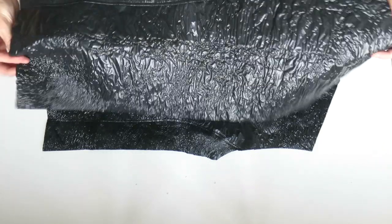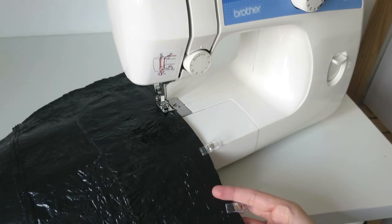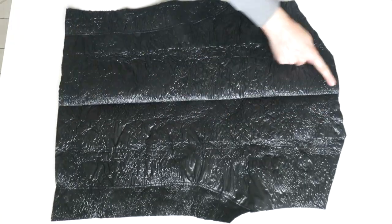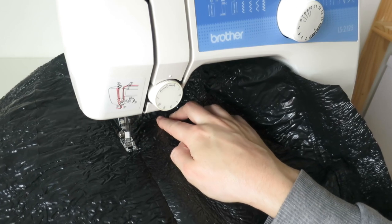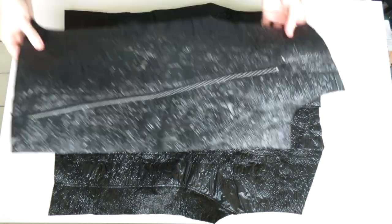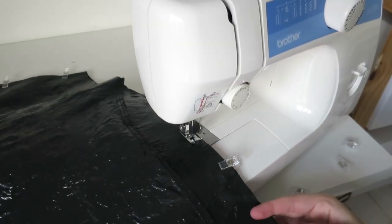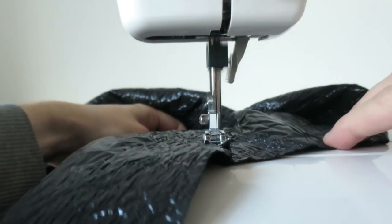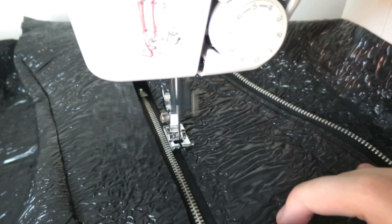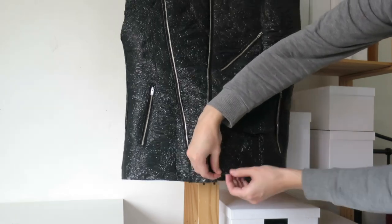Repeat that to the opposite side of the back, then we can place those right sides together and stitch along the center back. Folding that back to the right side, I'm going to do a top stitch along the center back seam. Placing my front and back pieces together right sides facing, I'm going to stitch along the sides and along the shoulder, then go ahead and top stitch along the seams. On the front right side I'm just adding another zip to match the left side, again just top stitching in place all the way around on the edge of the fabric. To finish the bottom of the jacket I'm going to turn under two centimeters and stitch.